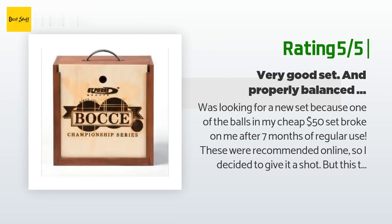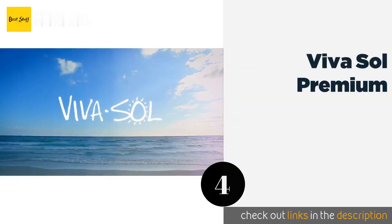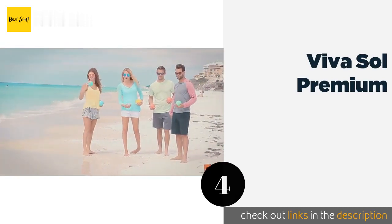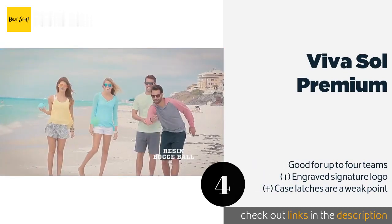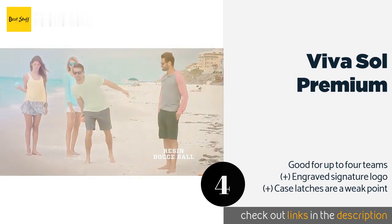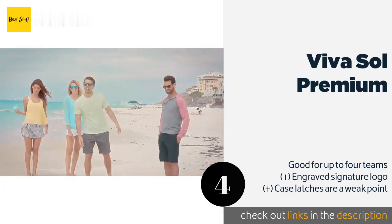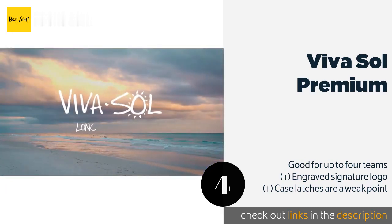The next product is the Viva Sol Premium. If sober yard games aren't your thing, the Viva Sol Premium comes in a box with a built-in bottle opener. Each ball is engineered from professional-grade resin and has a buffed smooth surface for even rolls. This product is available on Amazon for $91.